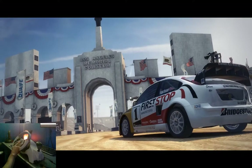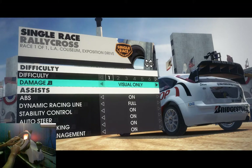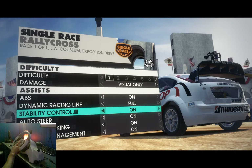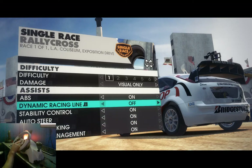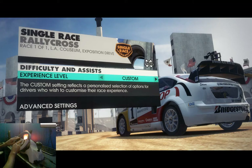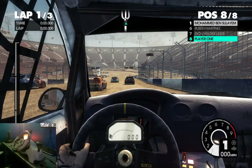Let's turn off some driver assists here. Visual only, yes. I don't know what half these things are. There should be corner braking — I like that being on. But there's one I don't like: it leaves a big green line in the middle of the track. I guess some people like it, a lot of people like it, but I just don't like it.